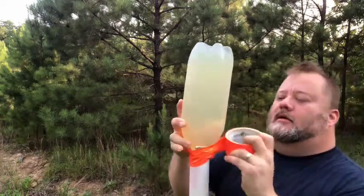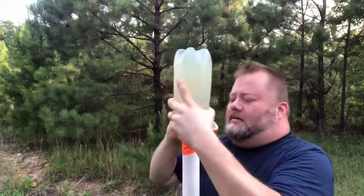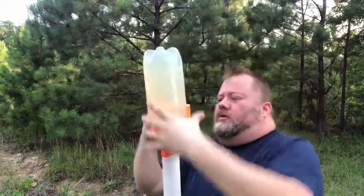Probably look pretty cool. But this tape ain't really going to stick to it, so I'm probably going to blow it off as soon as I hit it. Yeah, this tape ain't sticking — it's too cool.